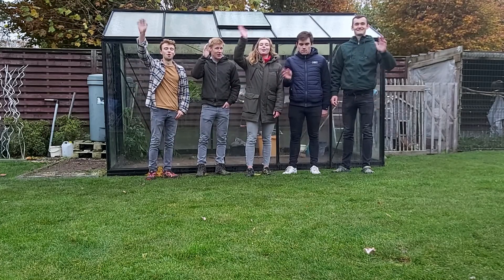Bedankt voor het kijken naar deze video. Doe alvast een duimpje omhoog. Dankjewel voor het kijken. Tot de volgende!